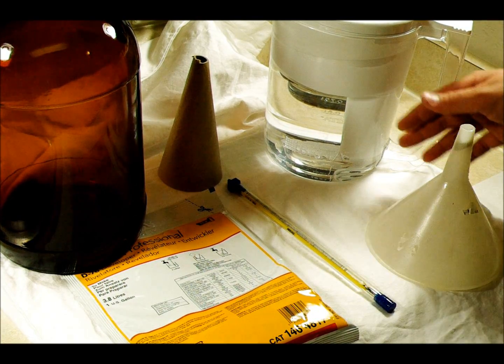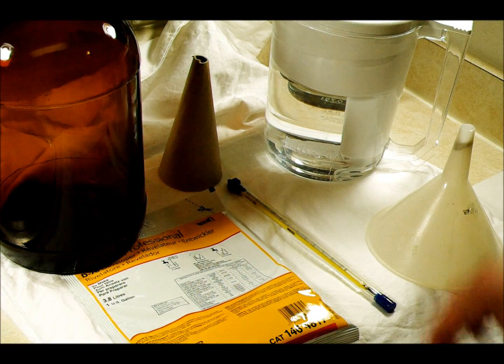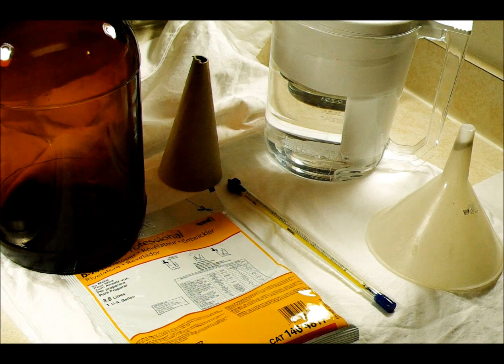This water has been sitting for about a week and a half, so I know for sure there's no chlorine left in it. That will help give you the highest quality results when you mix this.